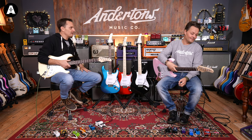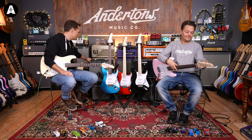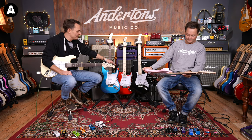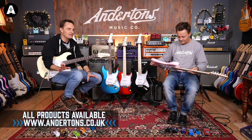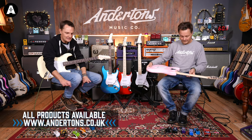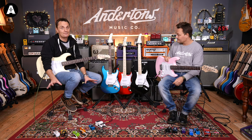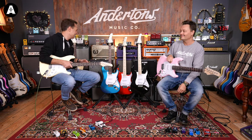Pete and I are going to jam out on the little amplifiers from the bundles, as has become customary at the end of these videos. I've got the 15 watt with reverb, Pete's got the 30 watt with reverb, and the pedals are all affordable Tone City ones at about £40 each. You don't have to have pedals — that's just a fun extra — but once you start, you know how it goes.